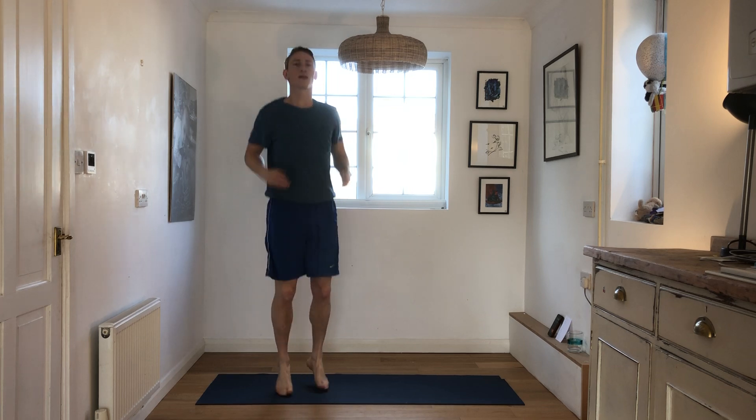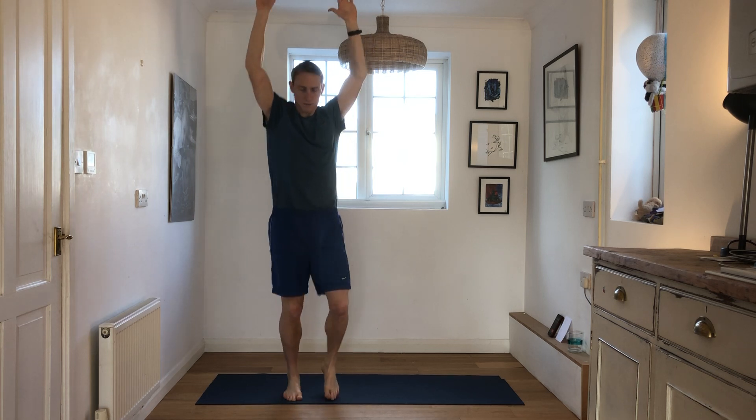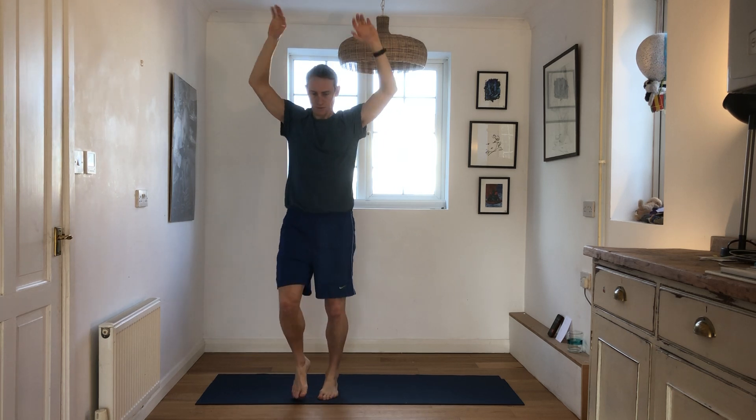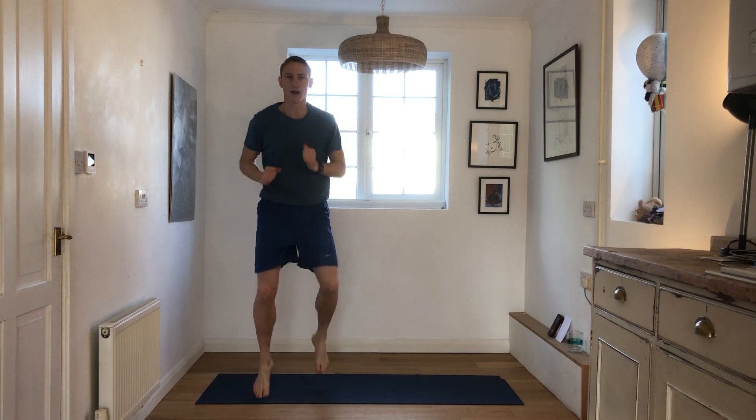Side to side, and we're going to jump on the spot. Get those calves working. Shake out the wrists, get the lymph flowing. Arms up, just dropping on the spot. Nice deep breaths — nearly done our warm up before we go into some squats. Keep going for another 10 seconds, a bit faster on the running. Let's go — high knees.